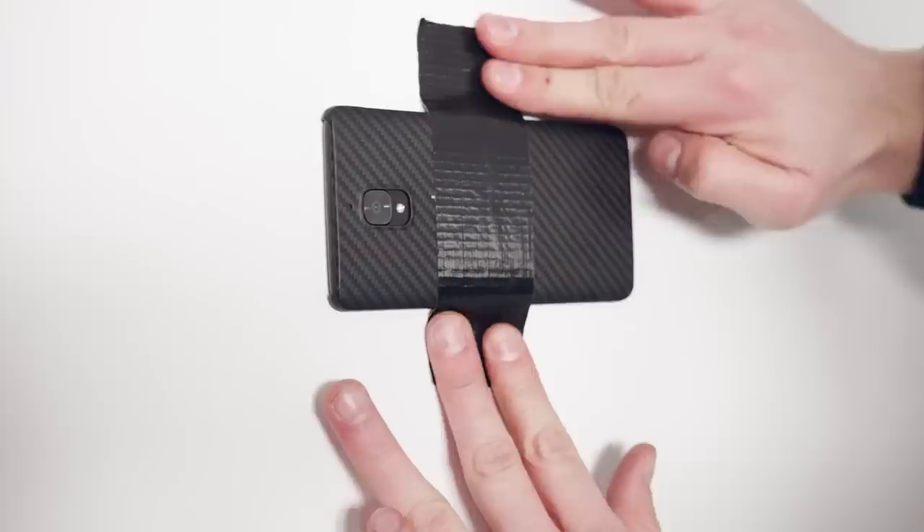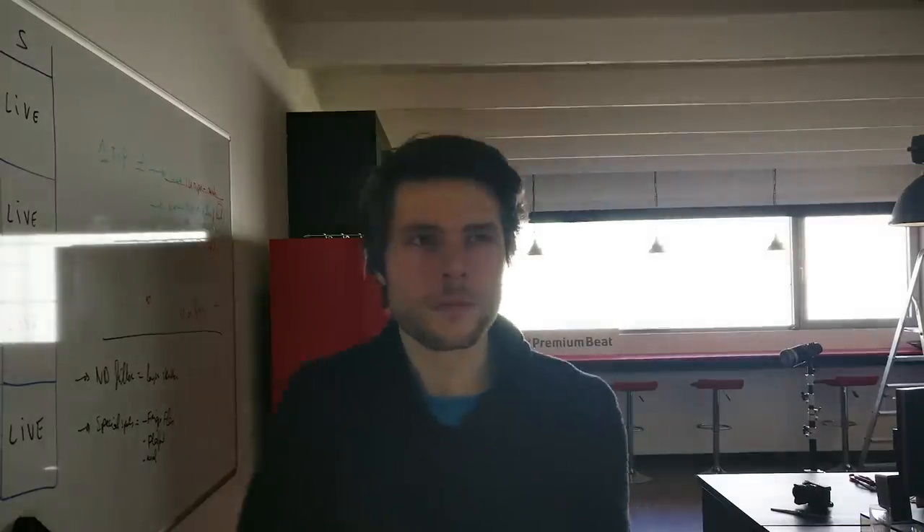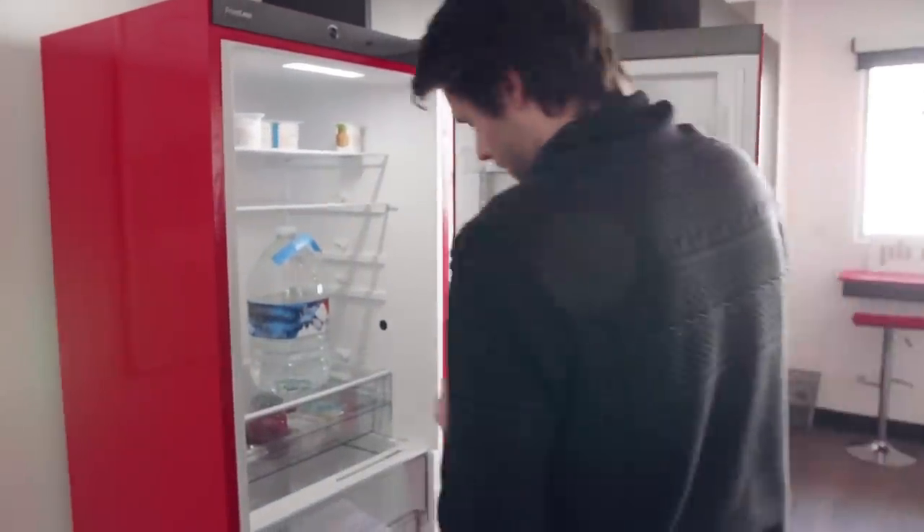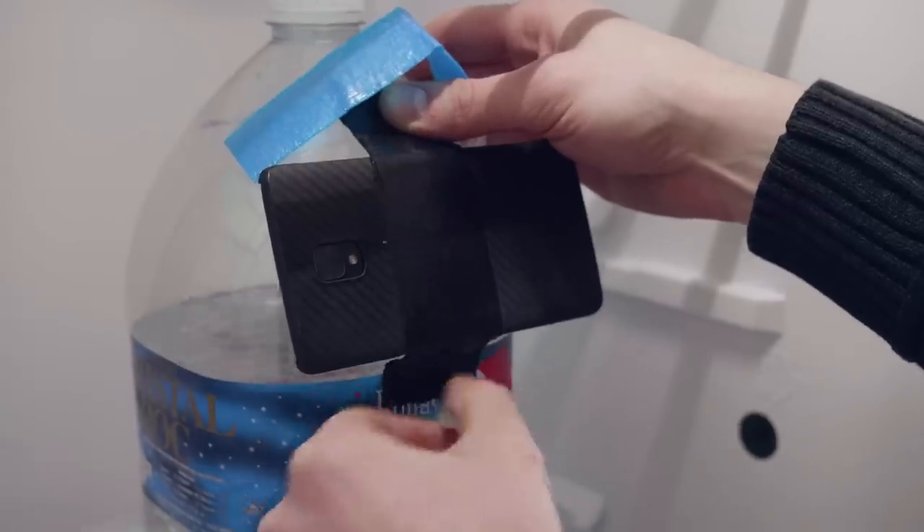Your phone is pretty small, and with some tape we can paste it anywhere we want, creating some very unique shots. For example, you can paste it against a door and now you have a point-of-view shot of that door, and as you open it up your camera will also turn with the door movement. Next up, we can also tape it to objects inside a fridge, giving you a point-of-view shot. As you open it up you can look around in your fridge and get a pretty cool and unique shot as you take something out of it.